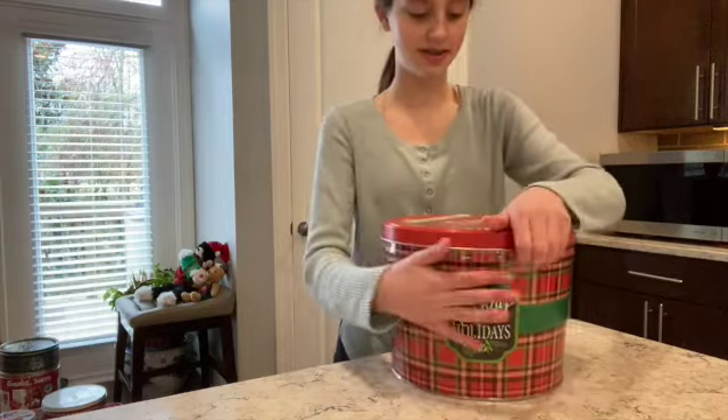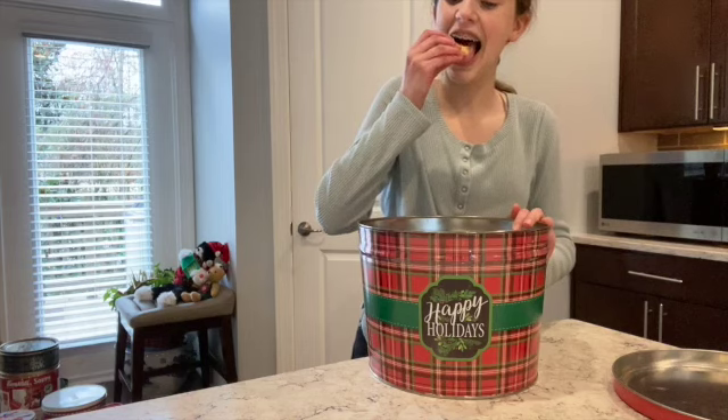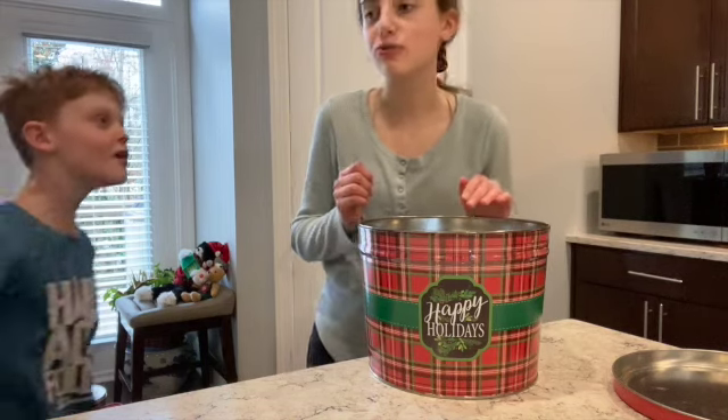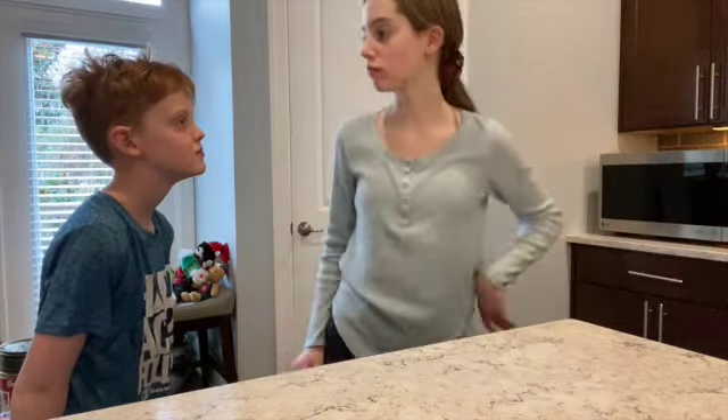What's in here anyways? Are you eating one of my cookies? No.